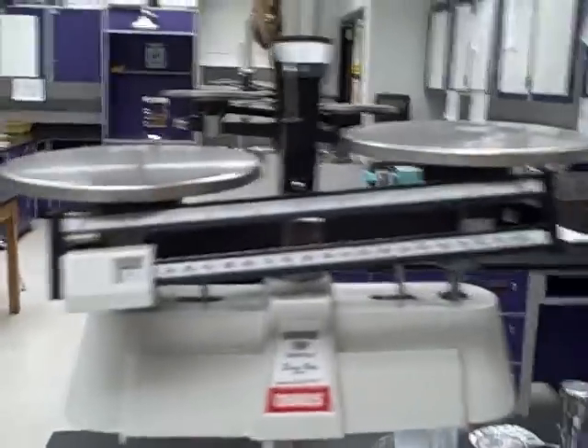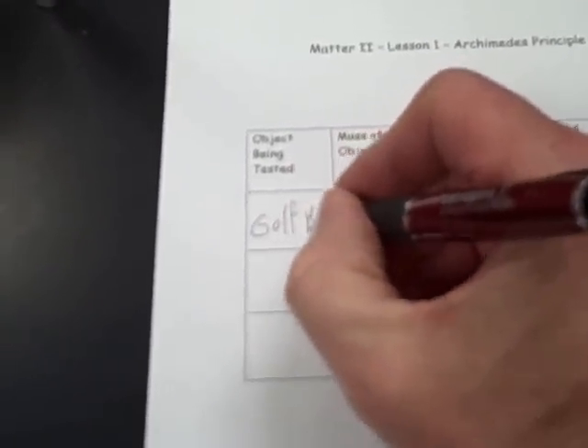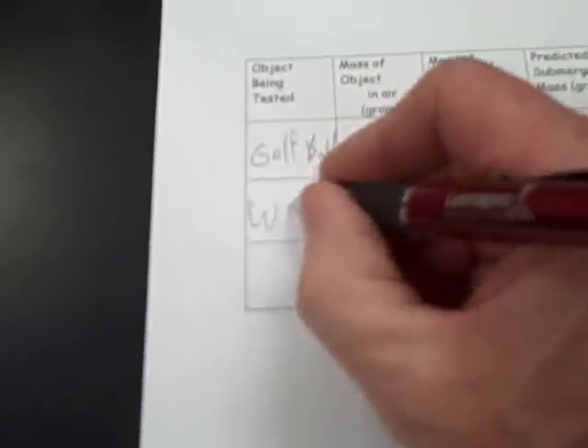Today we have our balance hanging up in the air. We're going to be asking you to test three different materials: we'll be doing a golf ball, a piece of wood, and a rock.